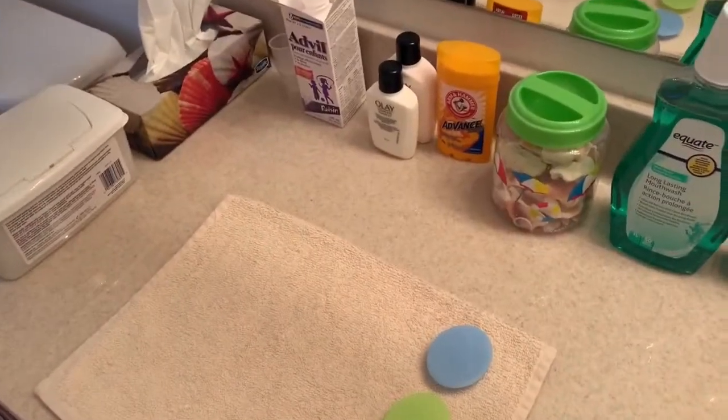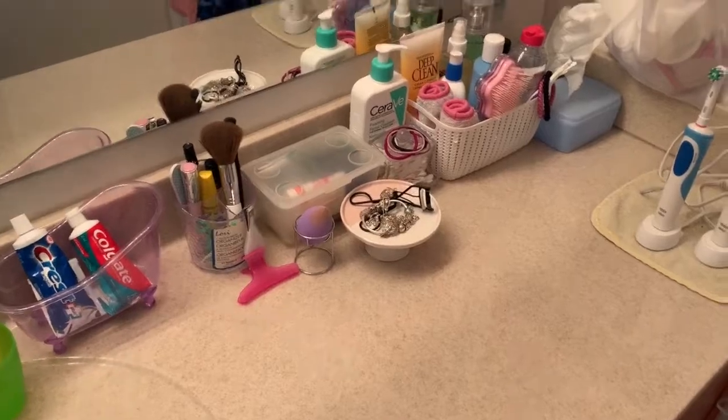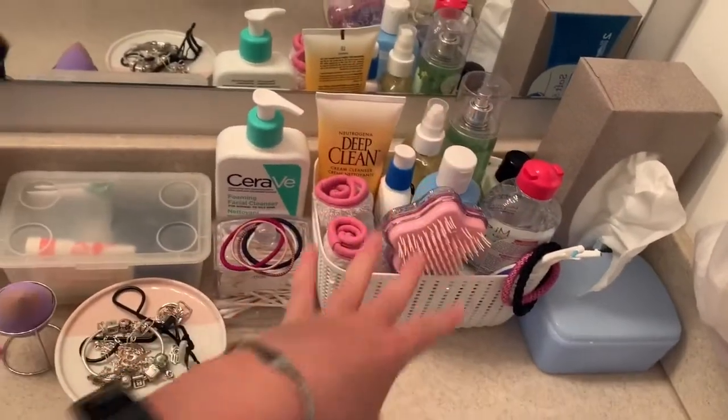I finished the countertop. There is a lot of stuff on the counter but I do use this stuff every single day and it is pretty organized. I try to keep the stuff I use the most — this is like my skincare section. Now we're going to move on to the cabinet underneath, which I think is probably going to take the longest.